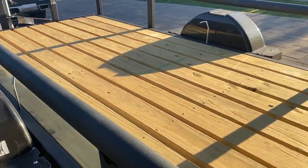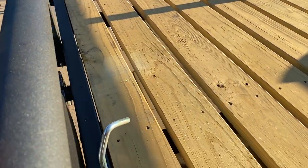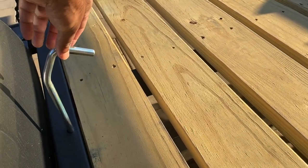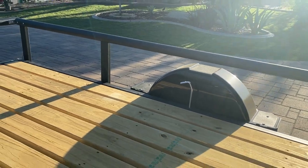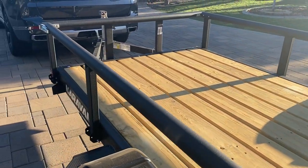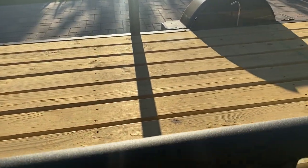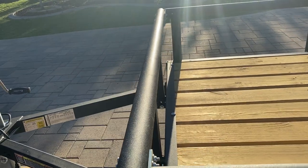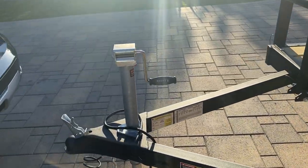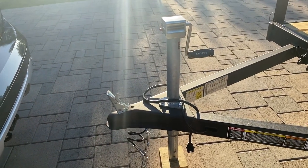Overall I like the trailer — this is my first trailer. The only thing I don't know about is what these are: on both sides next to the wheel they have two hooks, and you can fold all these rails and make it a flatbed as well. It also comes with the jack.